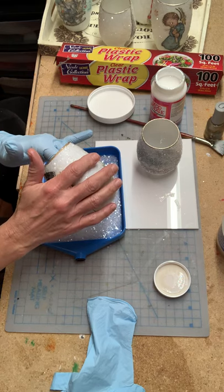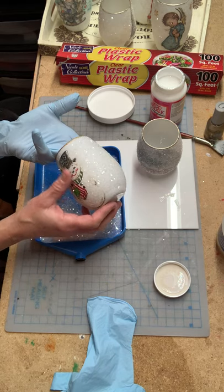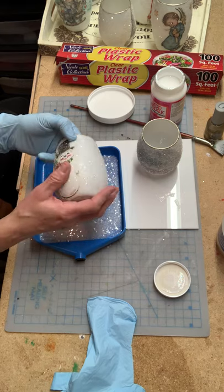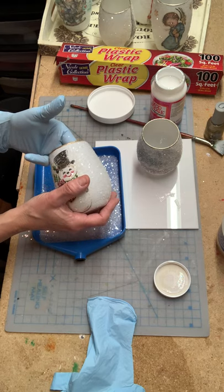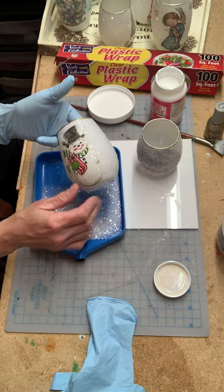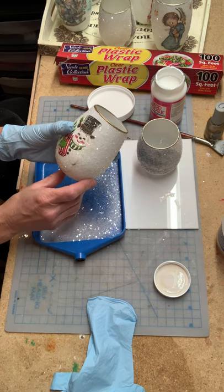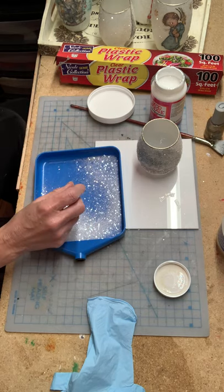Another way to go is if you don't want to use the Diamond Dust, you can use just regular glitter, and that's really safe to use. Another thing I do is, after it's all dry, I spray it with either acrylic sealer or hairspray, just to seal it so that the sparkles don't come off. They haven't come off yet, but I'm sure once I put them on the table I'll probably see a little bit of sparkles everywhere.